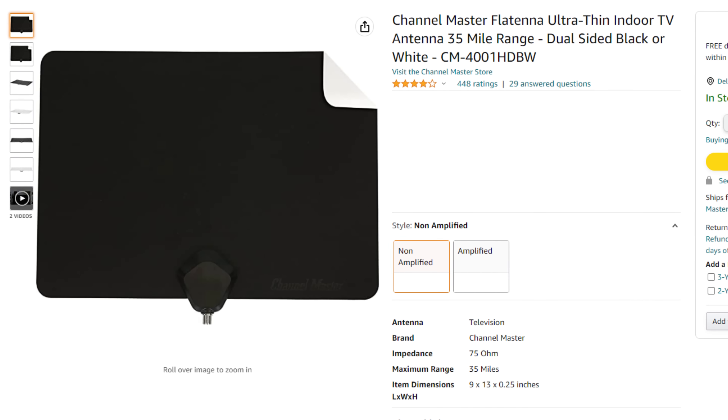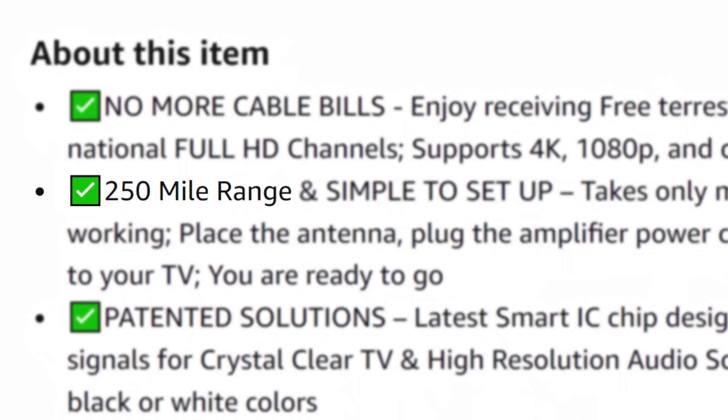Hey everyone, it's Tyler, the Antenna Man, and today I'm going to review this Channel Master Flat Tenna Indoor Antenna. It's a relatively inexpensive flat antenna that doesn't claim to be anything it's not, unlike many other flat antennas I reviewed in the past. How well does it work? Stay tuned to find out.